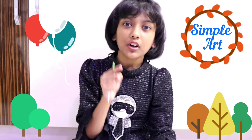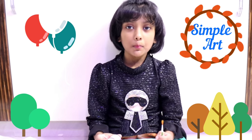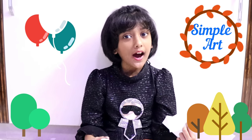I want to show you a simple art. I will do my fingers and I will do my craft. Let's start the art. To make this art, you need paints, paintbrush and white paper. Let's get into the art.